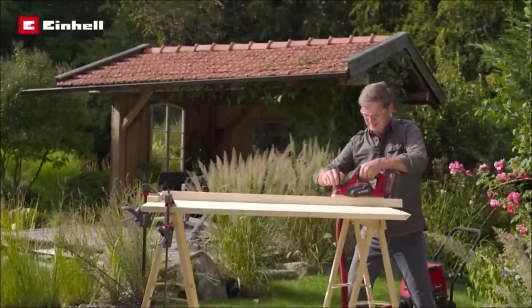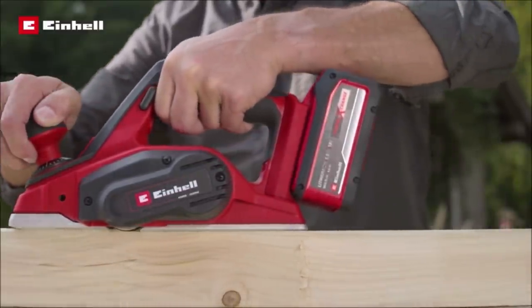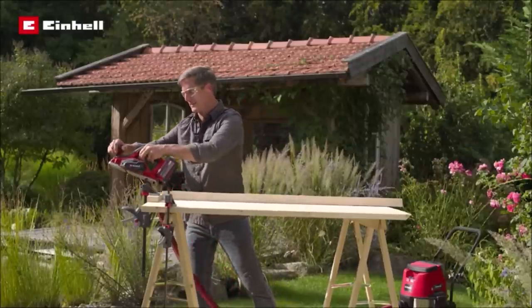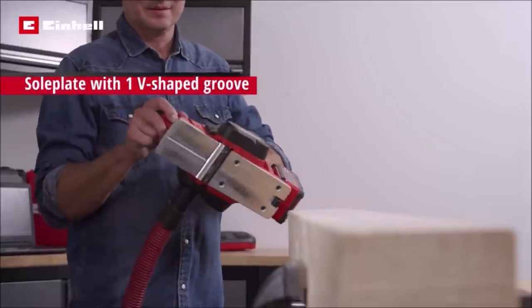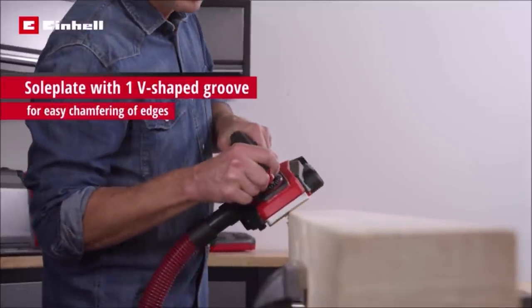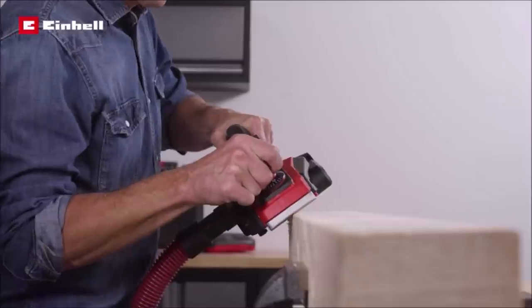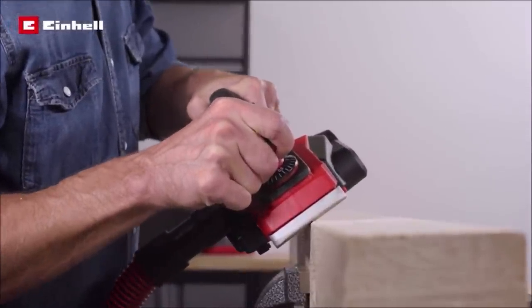The soleplate also has a V-shaped groove for easy chamfering of edges. There is an automatic parking rest to protect the planer and the workpiece. The ergonomic handle ensures a firm and secure hold and tireless operation. For comfortable handling, the cordless planer has a soft grip.